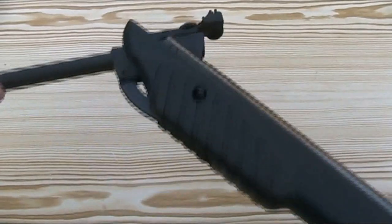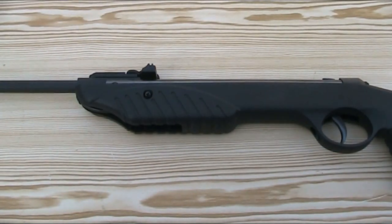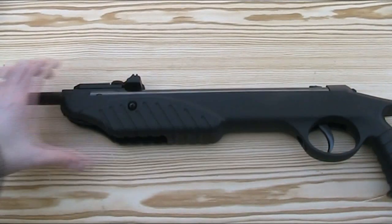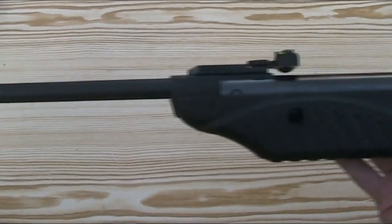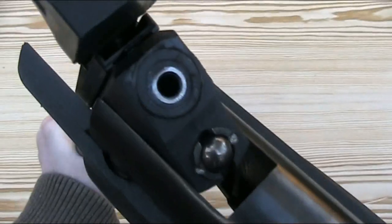The Syntag is a break barrel spring piston air rifle. It's a mid-sized rifle at 40 inches or 101.5 cm long, weighing 4.6 pounds or just over 2 kilograms. It has a 16.5 inch or 42 cm rifled barrel and it's available in both .177 and .22 calibre, this particular one being the .177 version.